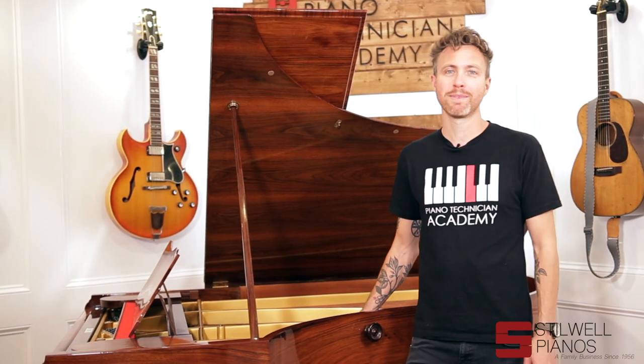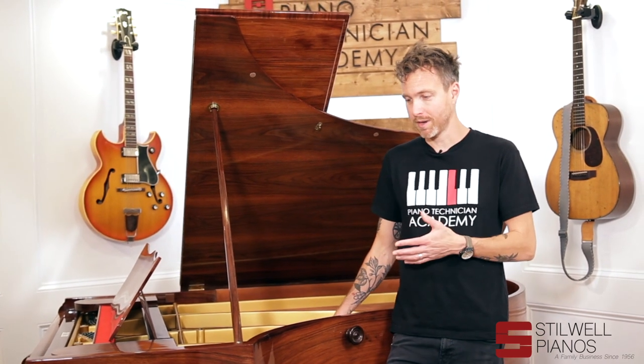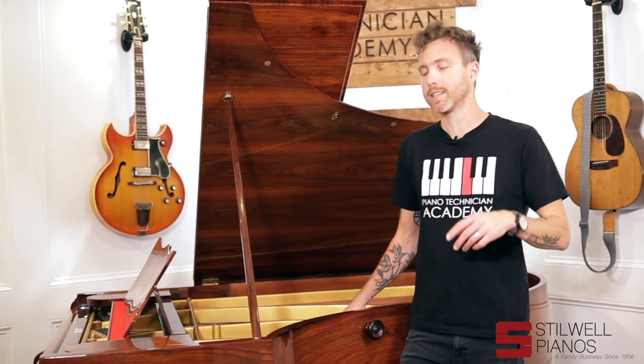Hi guys, Michael Stilwell here from Stilwell Pianos in Mesa, Arizona. This is a really rare piano for us — we do not see this many Bechsteins. But this is a Bechstein Model 5, built in the 1800s.